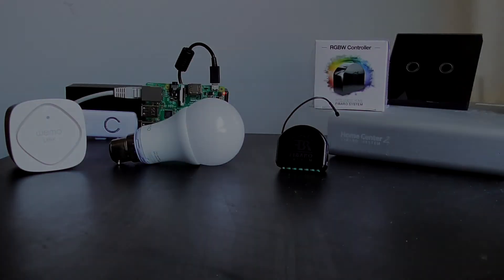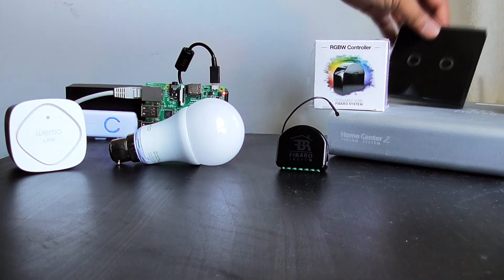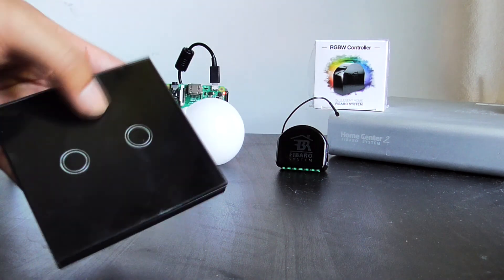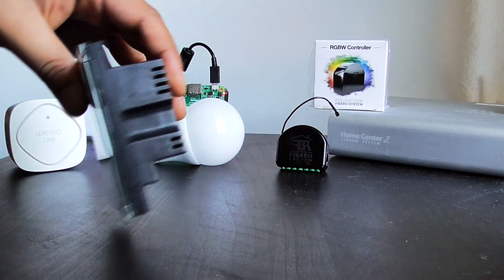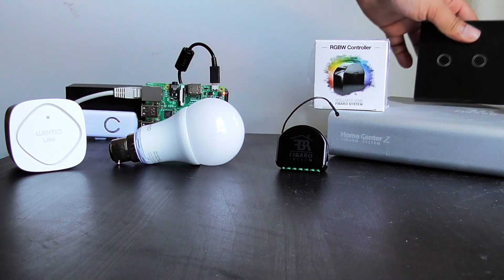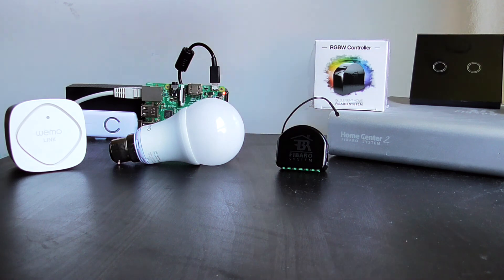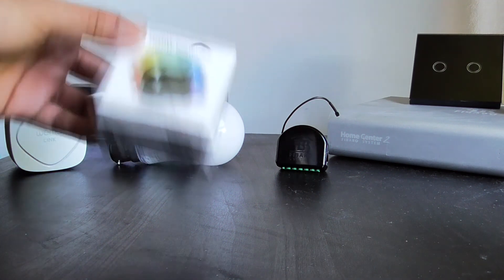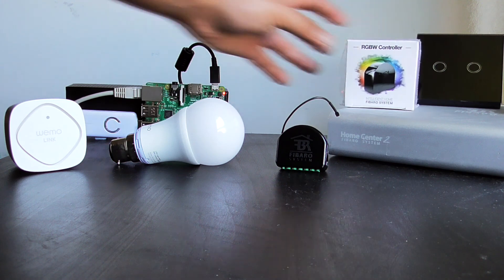Now instead of the dimmer modules, you can also purchase the slightly more expensive Z-Wave light switches. These work in a similar fashion to the light dimmers, the difference being that instead of installing a dimmer module behind your existing light switch, you completely replace your light switch with this one. Also, you can purchase the RGBW version of the light dimmers, which are used to control RGBW LEDs to provide mood lighting.